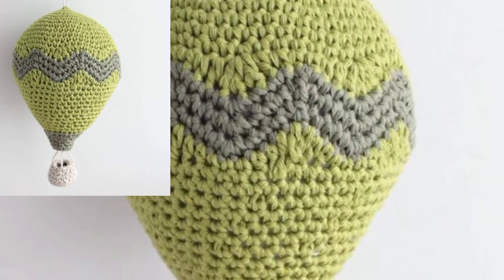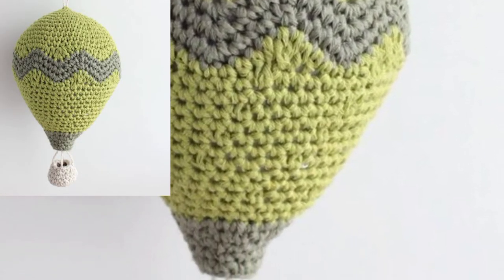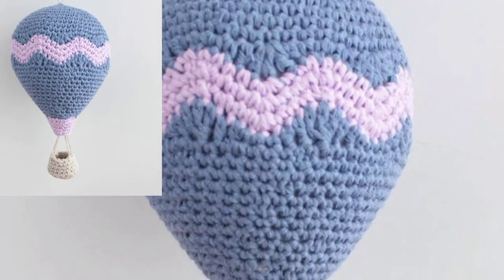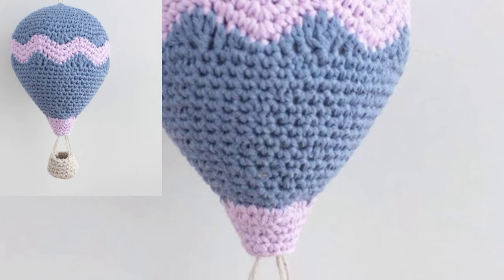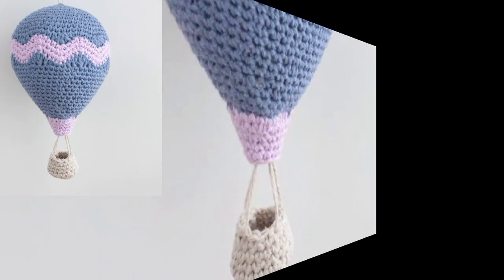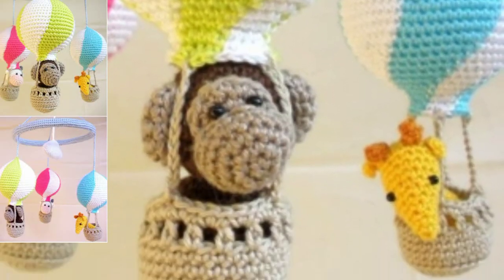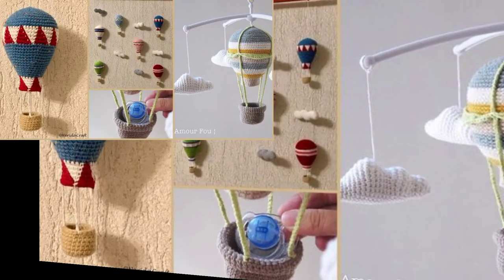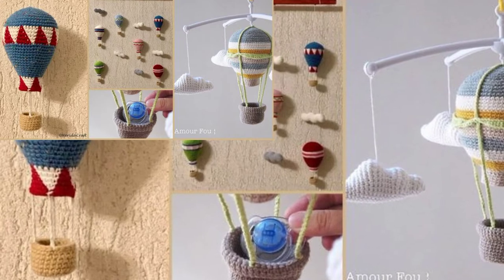In this video, I am sharing a crochet hot air balloons cover design. This crochet hot air balloons would be the perfect addition for your baby, providing enjoyment with colorful balloons and animal drawings. From the basket, you will be able to whip up these super hot balloons.